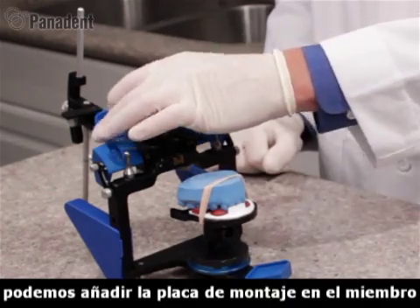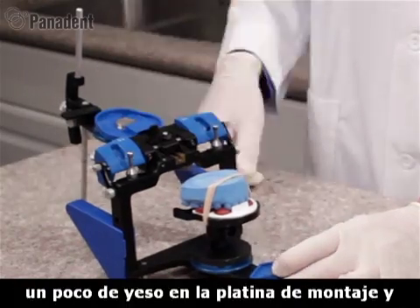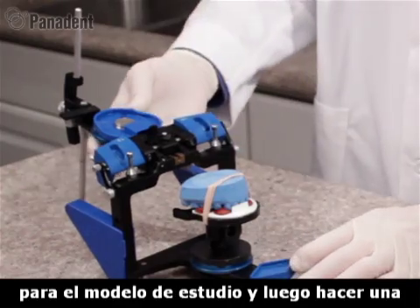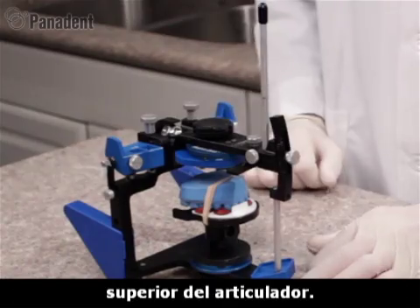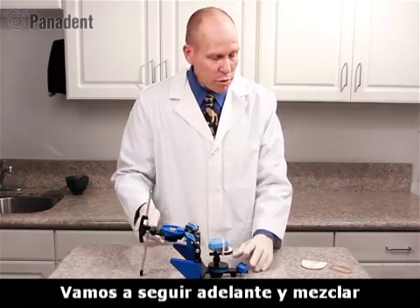We can then add the mounting plate to the upper frame of the articulator. We can add some plaster to the mounting plate and to the study cast, swinging this around to make a connection of the upper model to the upper frame of the articulator. We'll go ahead and mix some plaster at this time.